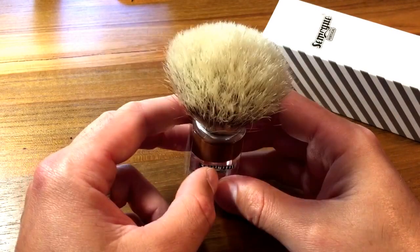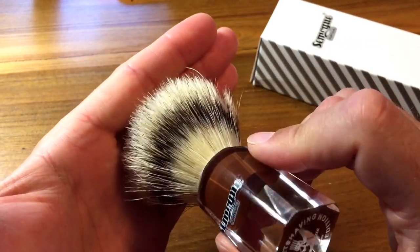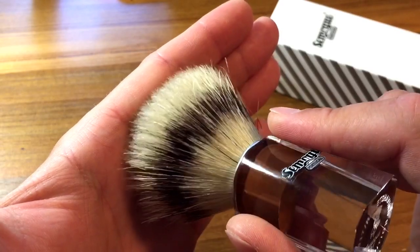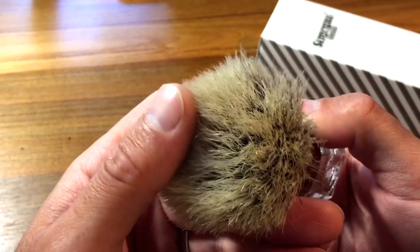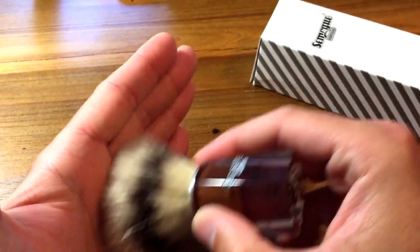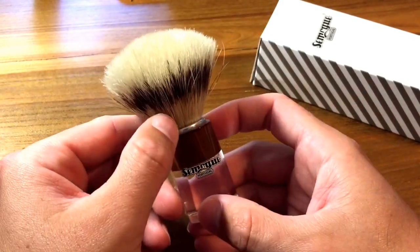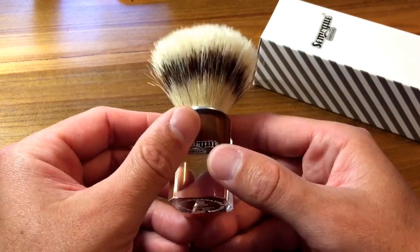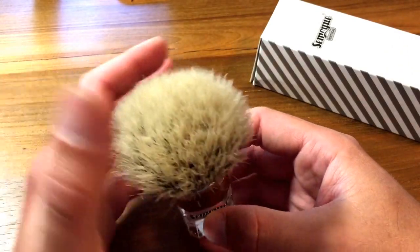Let that sink in — this one took three days to get to this point. There is a ton of hair splitting that's happened here. This is baby soft. It feels like some of the high-end badger brushes I have — just absolutely beautiful. But it's also got that scrubbiness that's perfect for face lathering, with fantastic backbone. This thing performs like a champ. If you're a face latherer, this right here is the real deal.